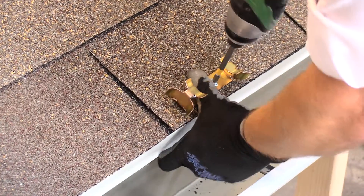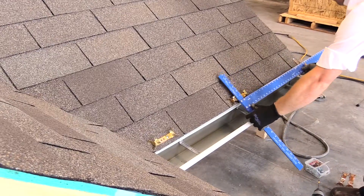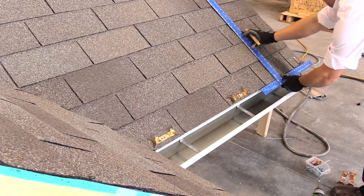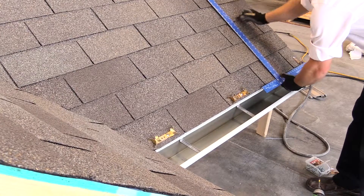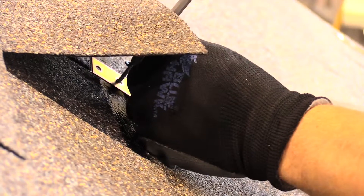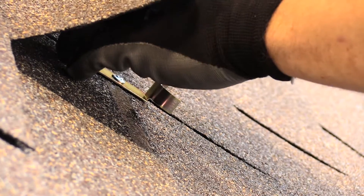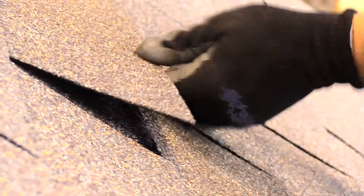4. Mark the center point between the lower clips, then mark your upper clip location depending on how far up the roof deck the original design indicated. Install clips similar to the previous clips, ensuring you are only installing a single clip. For best results, lift the corresponding shingle and install clips at a point where all the penetrations are hidden under the shingle.